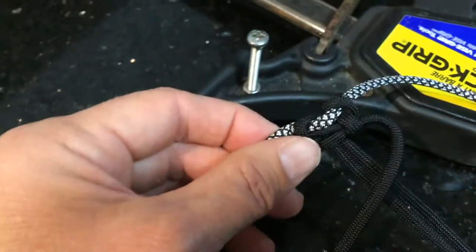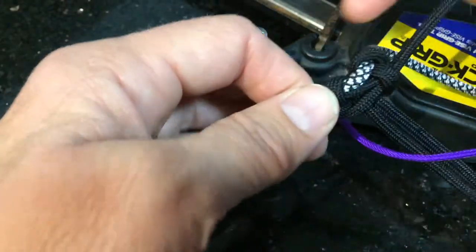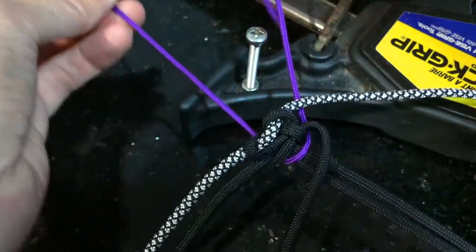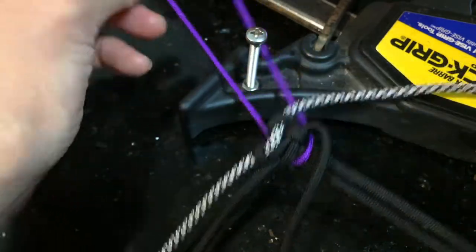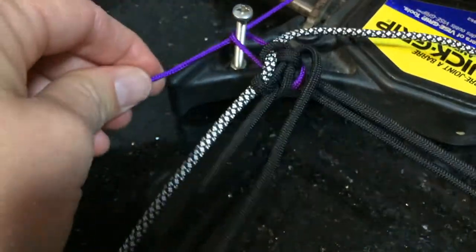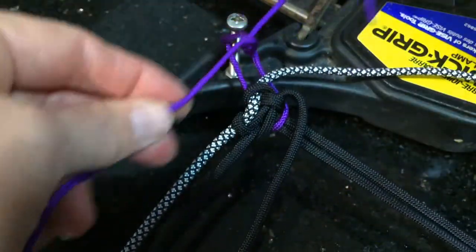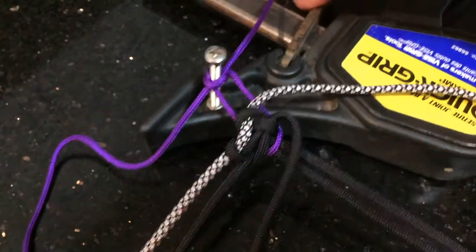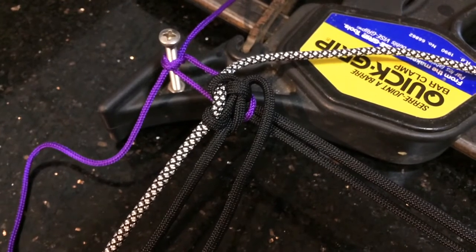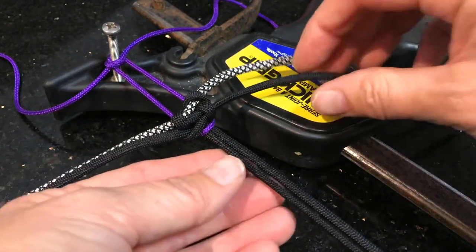You're going to attach your work — I'm just using a little bit of spare cord here to attach the work to my nail — so that you can put a bit of tension on your work while you're going. Just tighten that up so that you're ready to go. Okay, so you're ready to start with your pattern.